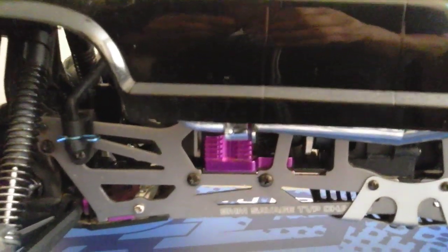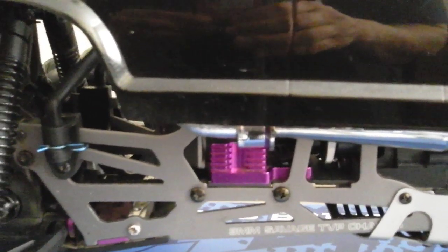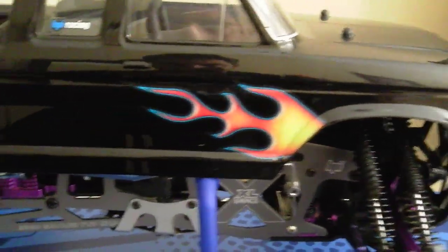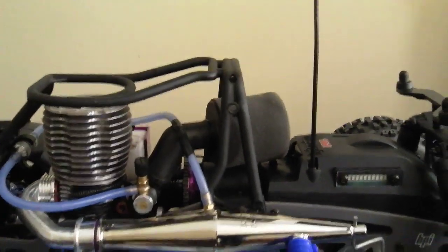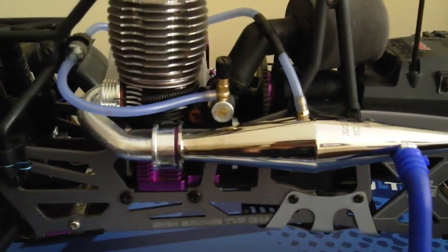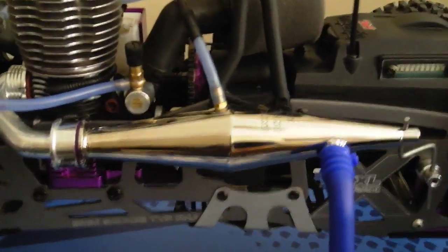Also added the engine mount, the HPI heatsink. Got the new THS Racing 1.8 header to go with my ERCM pipe.